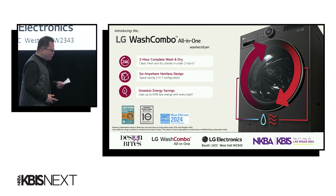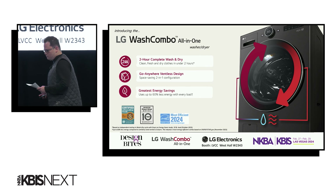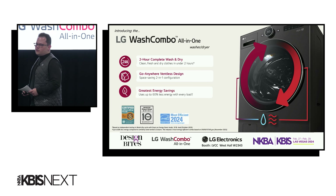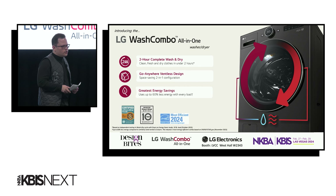This Wash Combo helps to bring sustainability to your home, saving not just time but also money. Integrated with LG's heat pump technology, this ventless model will consume up to 60% less energy than conventional washers and dryers.